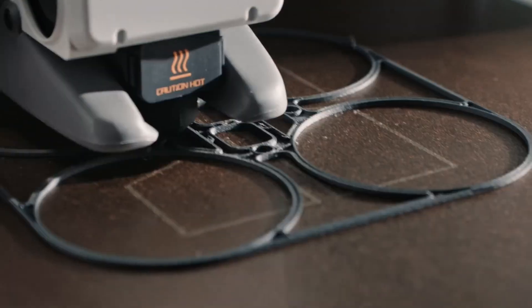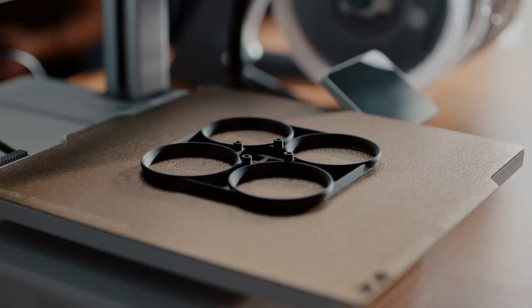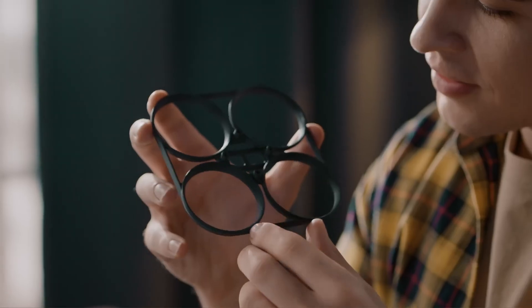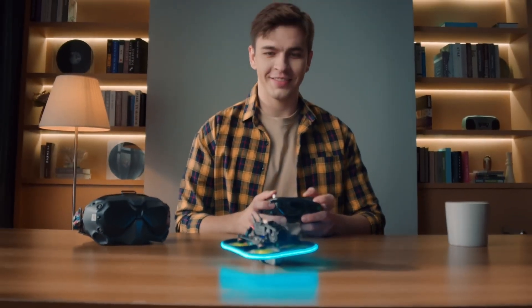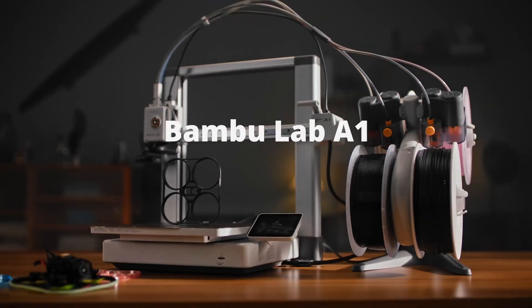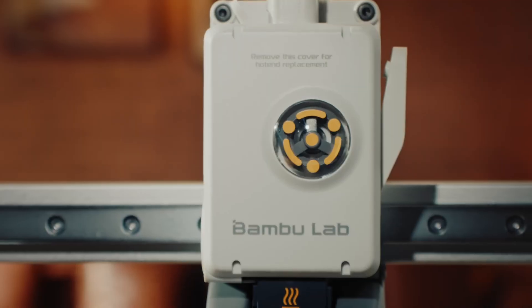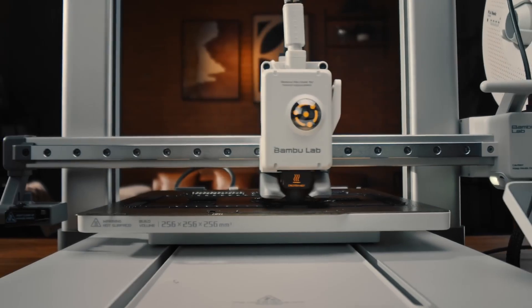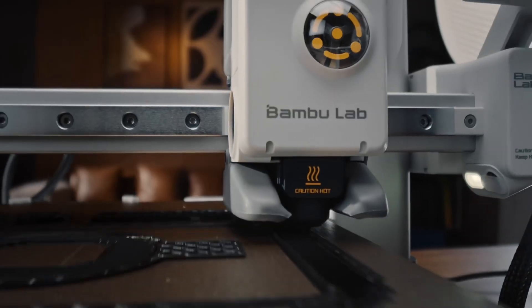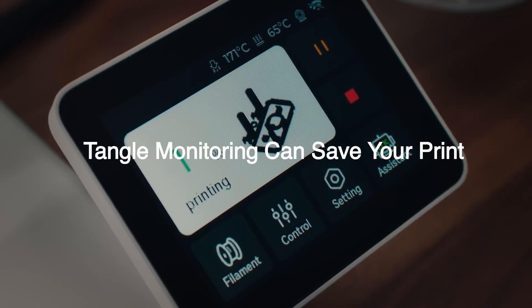How does 20-minute setup work? It has full auto calibration — that's the key. It handles things like Z-offset, getting that nozzle distance just right, and bed leveling, which is crucial for the first layer sticking properly. That's the stuff that usually trips beginners up — the fiddly bits. It even has active flow rate compensation, so it adjusts the plastic flow on the fly for more consistent prints.